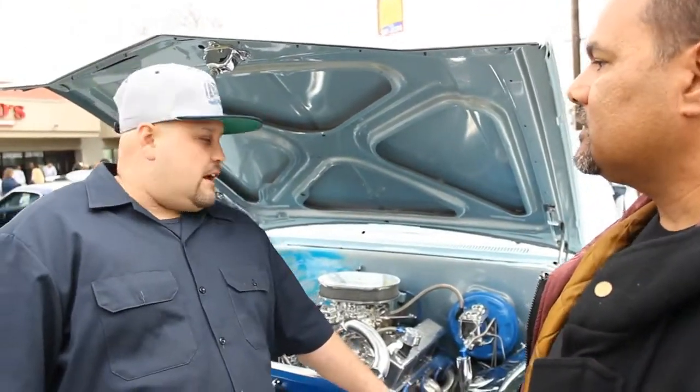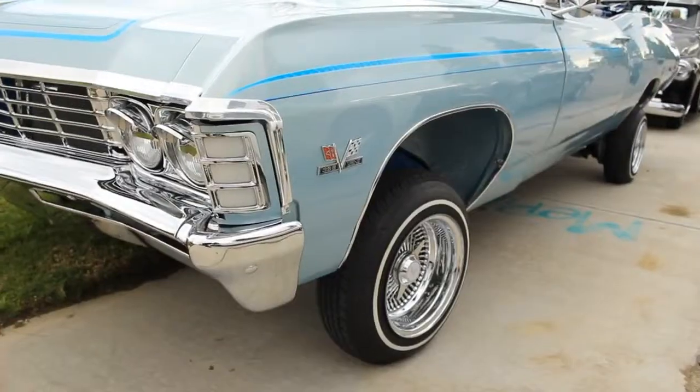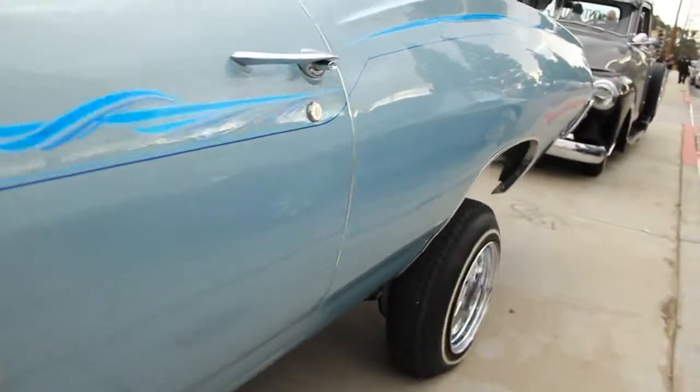It looks like you have disc brakes — do you have them all the way around, front and back? I went with disc brakes only in the front. I bought a conversion kit from an online source and put them on myself. Left the rear the same — didn't want to mess with it. The wheels — I went with 13s, 13.7s, standard lowrider style. I didn't want anything fancy. I just wanted to stick to the original style of lowriding.